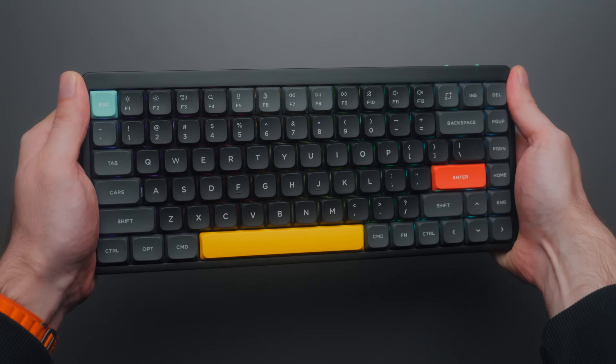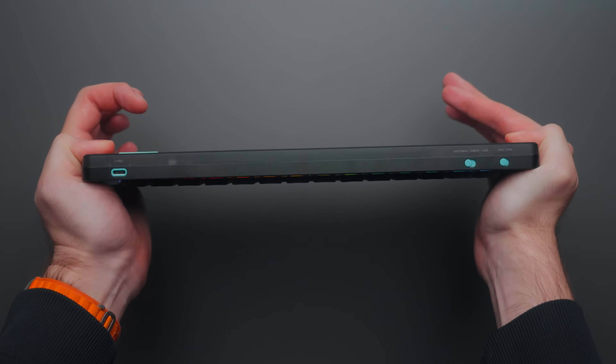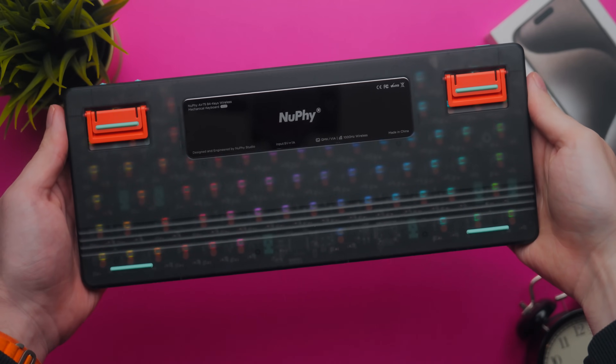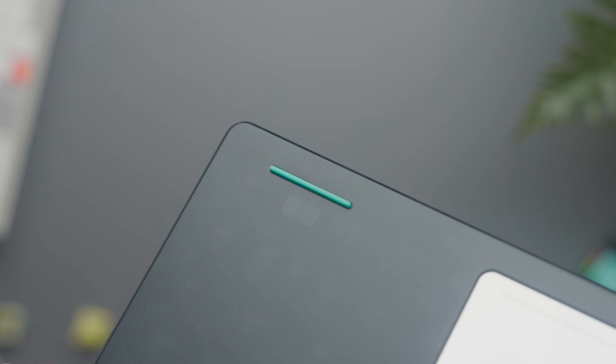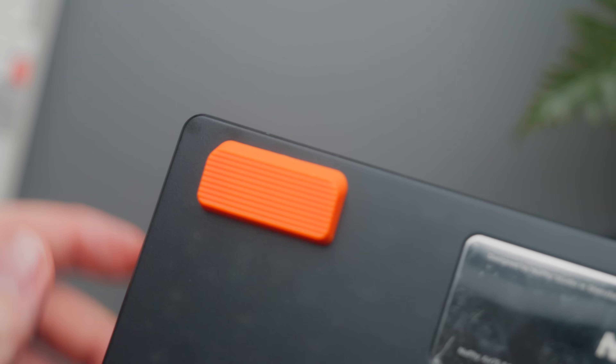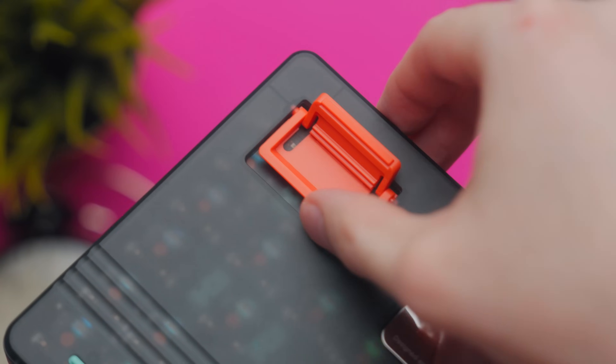Let's talk about build quality. The chassis itself feels really solid with very little flex, even though it's mostly ABS plastic with an aluminium top. The bottom has a slightly frosted design so you can just make out the LEDs and internals inside. A big gripe I had with the Air 75 V1 is that it had no proper feet — just little rubber strips and some magnetic feet you could attach and then likely lose within a few days. The V2 on the other hand has built-in adjustable feet with two levels of adjustability, and these things are seriously solid.